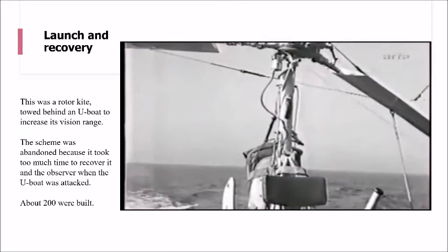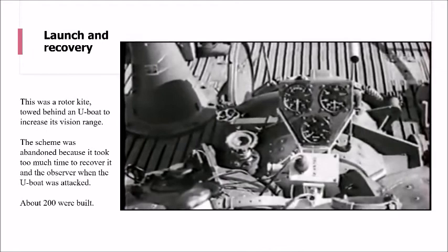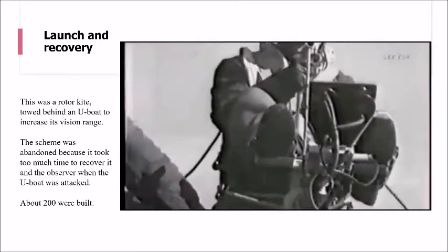Once it's been reassembled, the pilot gets in and operates the joystick so he could get the rotors in the right position and all lined up. Once they're happy that everything's good to go, they can get the rotors going. At the moment you can see they're tied down; once the rotors are strained and put right, they can launch it.